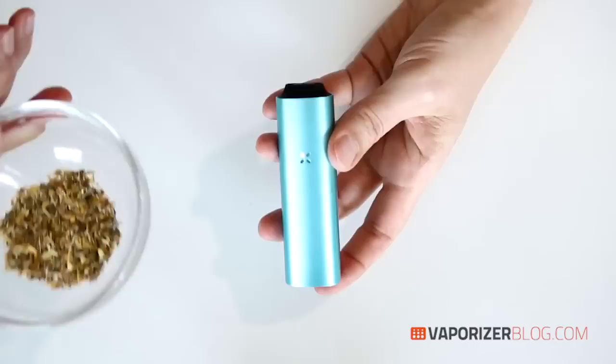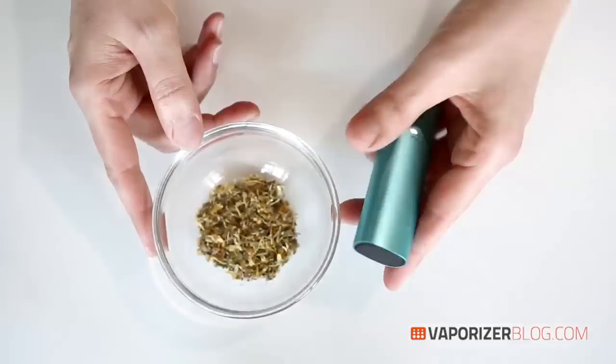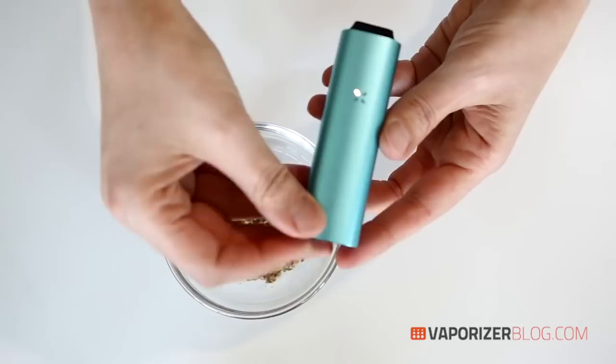I'll be using a special blend which is a combination of sage, peppermint, motherwort, and blueberry. Let me show you how to fill the oven chamber. The magnetic lid easily slides in and out — just take your herb, fill it to your preference. I'm going to do it medium, not too full and not too empty, then slide the lid back on. One full oven should last anywhere between 10 to 25 draws depending on your temperature setting.